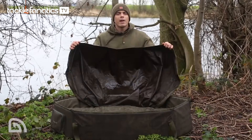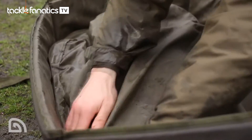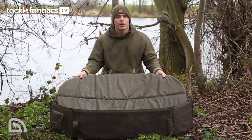Let's take a look at the flap — this really is my favourite feature of the unhooking mat. It's exactly the same size as the oval base, which means the carp is nicely secured to the 90mm foam padding. Here's the base: 90mm thick, so it's really padded and really going to look after the carp.